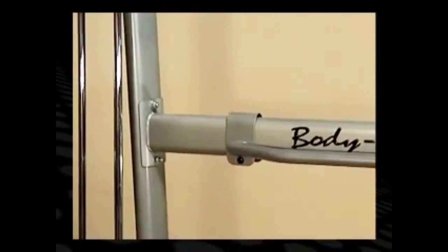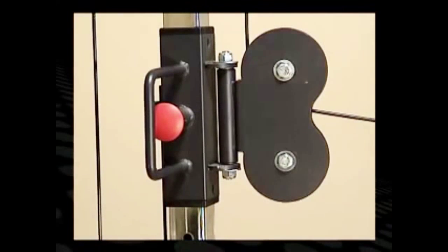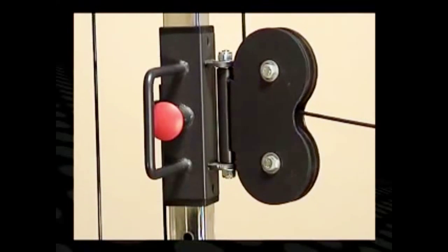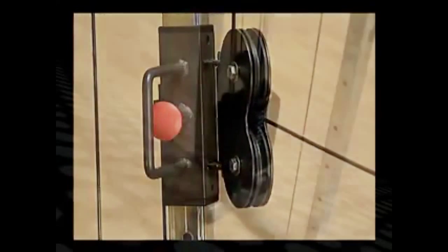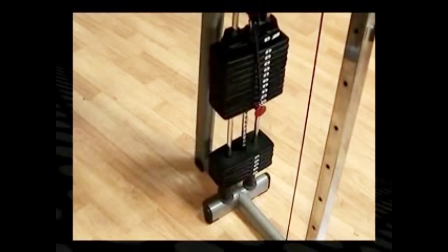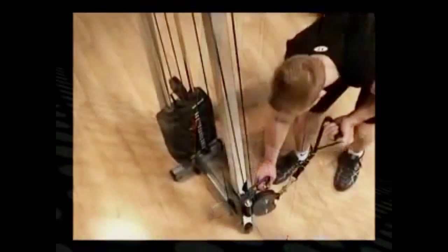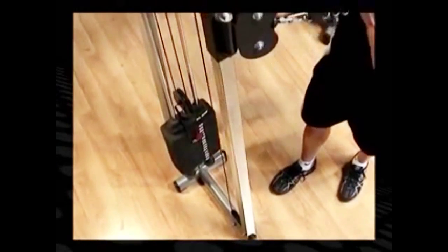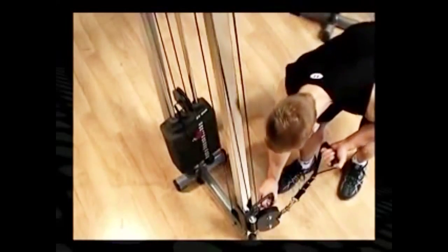BodySolid functional training centers are built to last, featuring 2-inch by 3-inch oval tubing for rock-solid support of three-dimensional movements. Four and one-quarter inch sealed bearing pulleys and 2200-pound test cables ensure smooth, consistent movements and maximum durability. Dual independent weight stacks offer dedicated resistance and isolateral movements. Independently adjustable pulleys are simple to use and easy to set at a variety of levels to fit every user for every exercise.